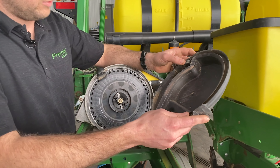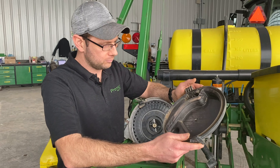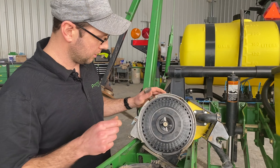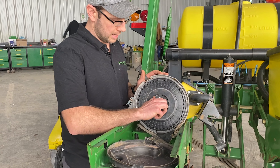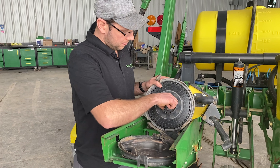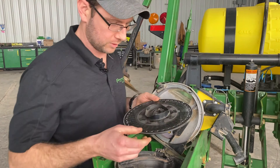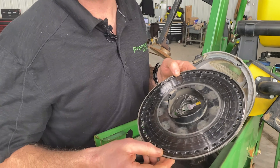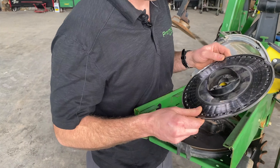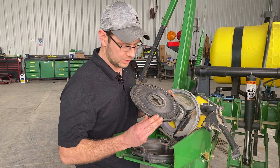A good thing to look at is the knockout wheels. They tend to wear out and then fall off the spool, and typically need to be replaced. Vacuum seals are critical — if they get any cuts, tears, or anything like that, the vacuum drops off and you lose population. These are wear points that need to be replaced every once in a while. A good setup procedure is to make sure that your meter turns about one full turn when you give it a flick with the wrist. The C-disc itself — you want to make sure you don't have substantial wear on the disc, otherwise the vacuum seal will not seal properly.